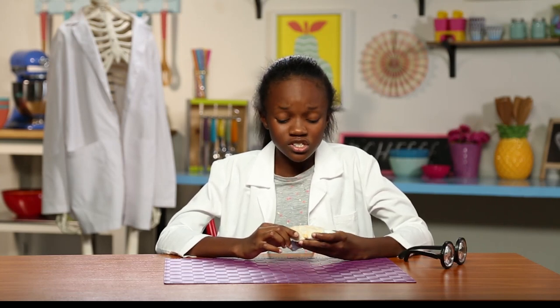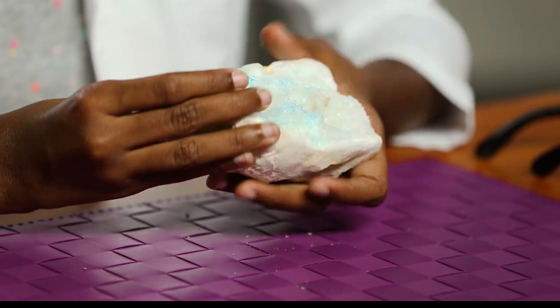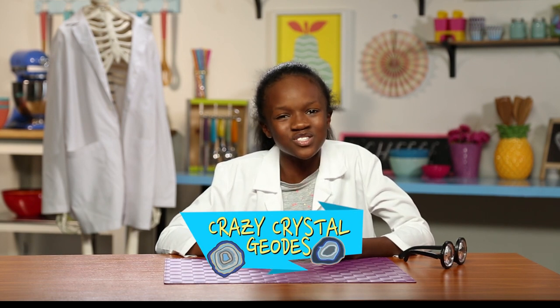Look alive, Gary. I think it's time to move on to my next hack. Let's take a look at a crystal geode. This was once just a rock with water trapped inside. But just like our rock candy, that water evaporated and formed these awesome crystals. But these took millions of years to form. And to be honest, who has millions of years to wait? That's why we're going to hack my crazy crystal geodes.